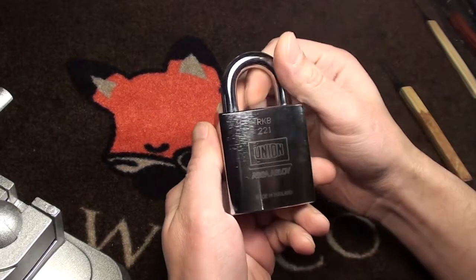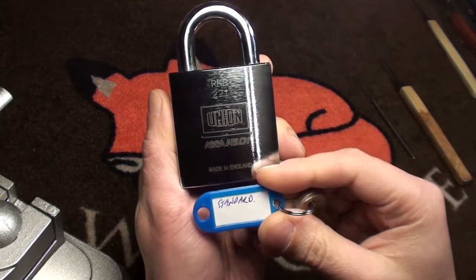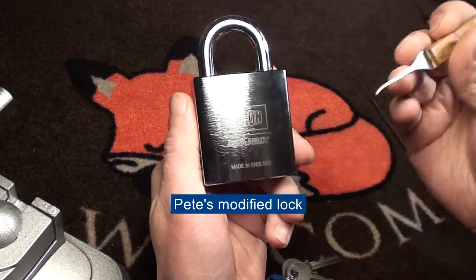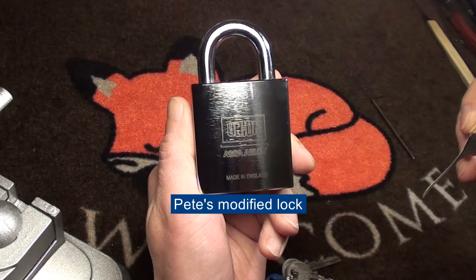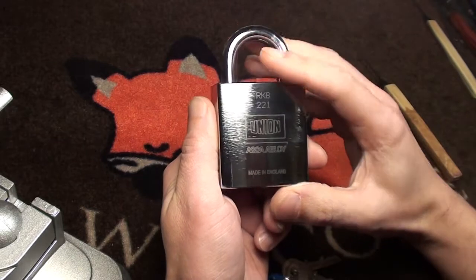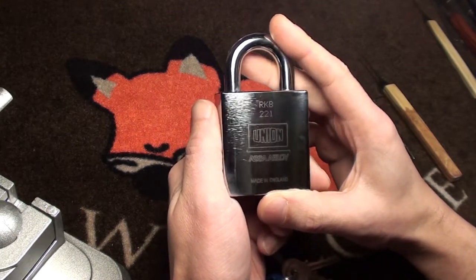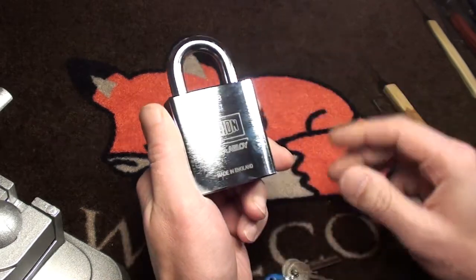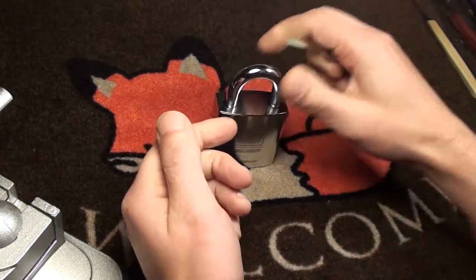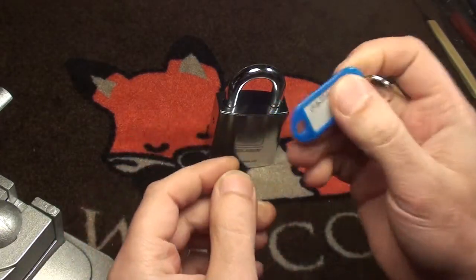Hi friends! This evening I'm picking the standard union padlock I got from Pete. If you want to see his modified version of this lock I picked for him, just go to the link at the bottom. It's a really great lock and I'm sending it back to Pete tomorrow. The modified one is already packed, but I did want to show you the normal one too. It says 'standard' - so this is the unmodified version.